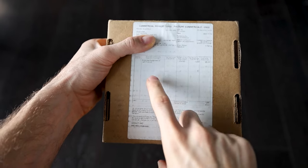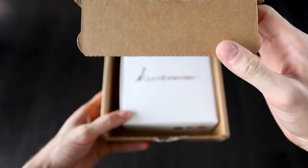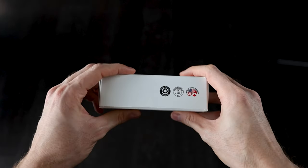It came in a discreet box — I actually couldn't tell what was in it until I opened it. I honestly expected the box to be a bit bigger, but I got this tiny box instead. However, let's not judge the box by its size. The box was pretty simple and made from thin cardboard, but that's to be expected for the budget version.